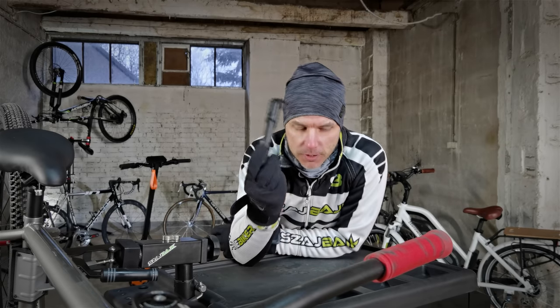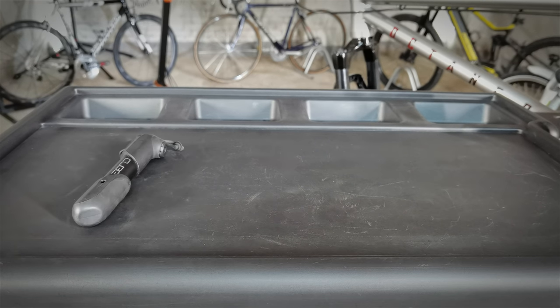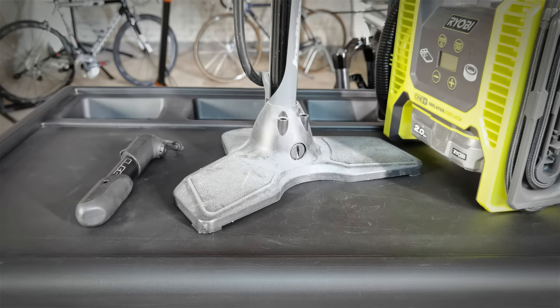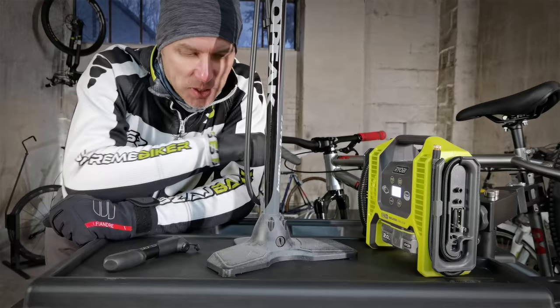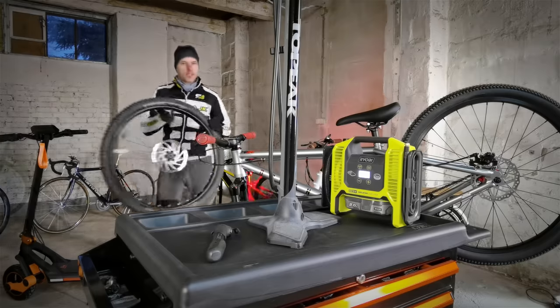Here are three types of bicycle pumps: a mini pump, a floor pump, and a cordless inflator. Let's see how much time it takes to pump a trail bike's big tire with each of these.